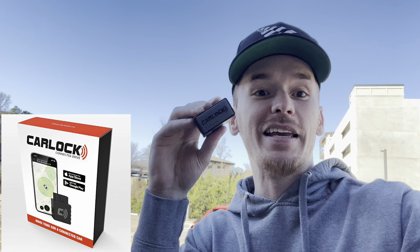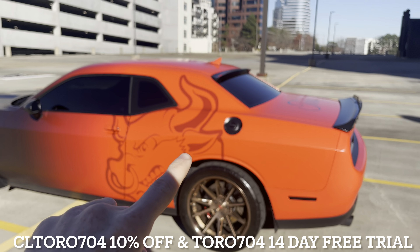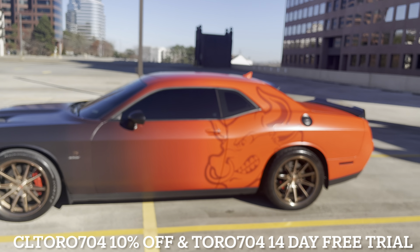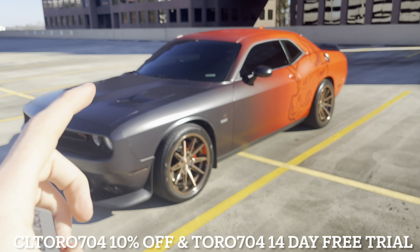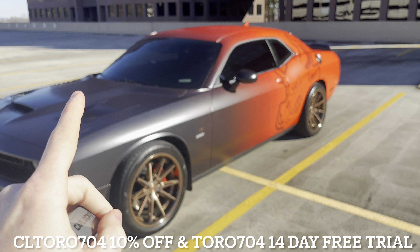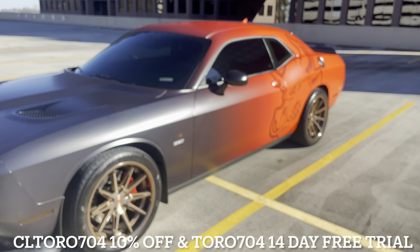Let's pause the video and thank today's sponsor — CarLock. This little piece right here can save your car. It is the world's best security system for your car. You can track your car down to the foot on the CarLock app. It'll also notify you of heavy vibration, when the car stops, turns on, and every time it gets unplugged. This is mandatory for your Dodge Challenger or Charger. Use my code to save and get a 14-day free trial.